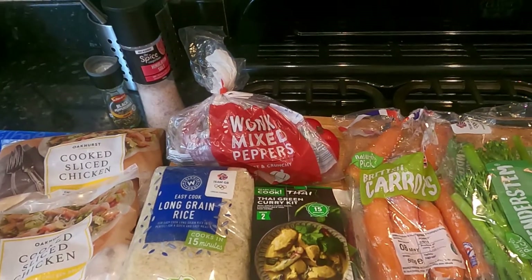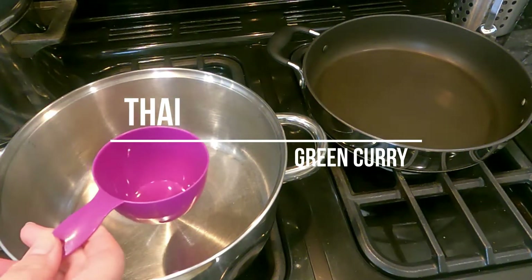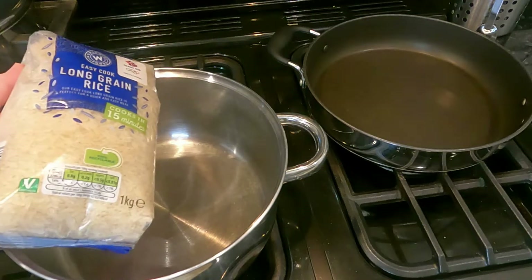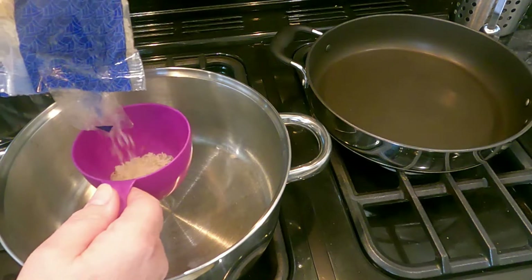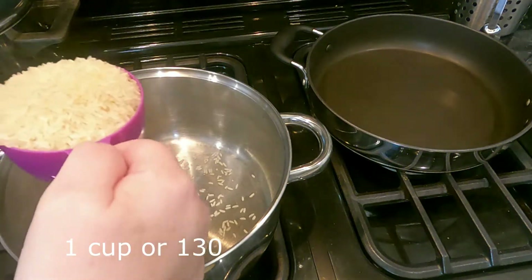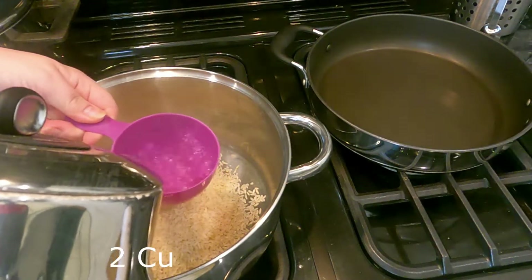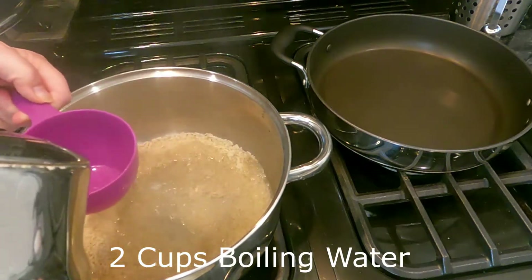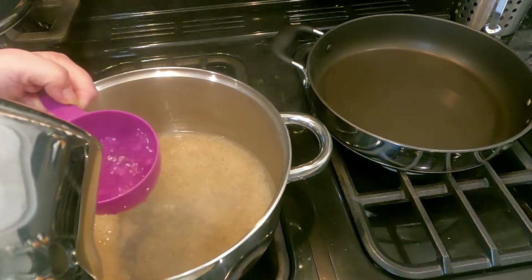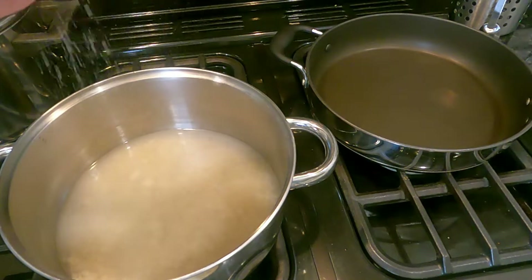To make this Thai chicken curry, the first thing we need to do is put some rice on. Using a cup, measure out one cup of long grain rice — that should be enough for six people. Add two cups of boiling hot water, plus a little extra, stick the heat on, and add a little bit of salt. Keep an eye on it.